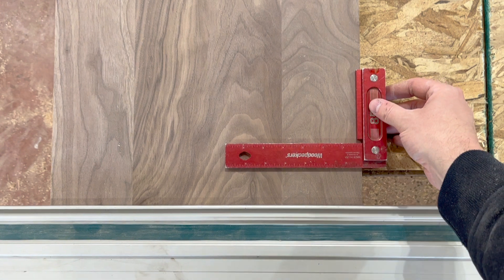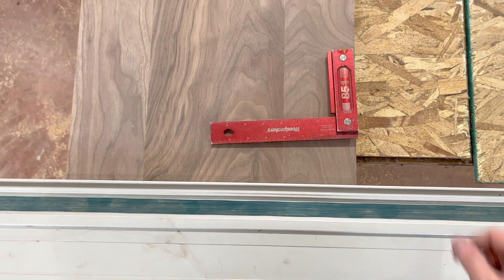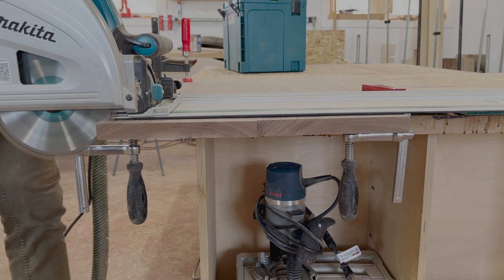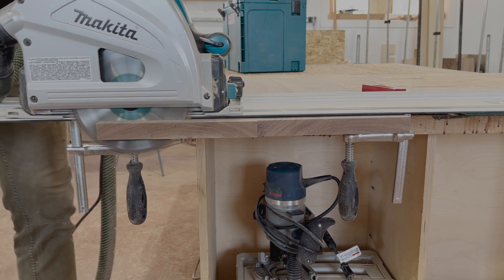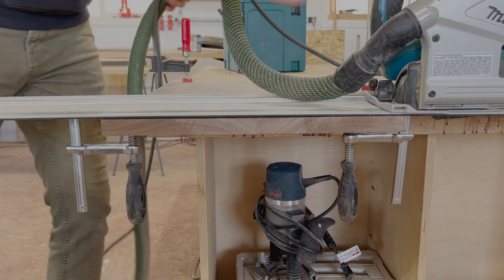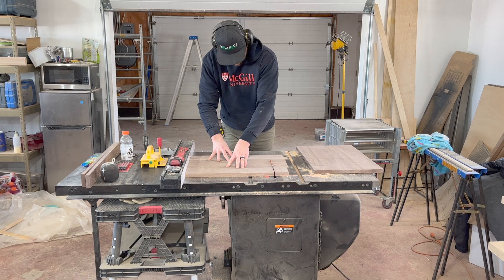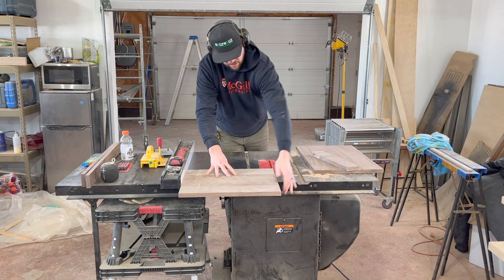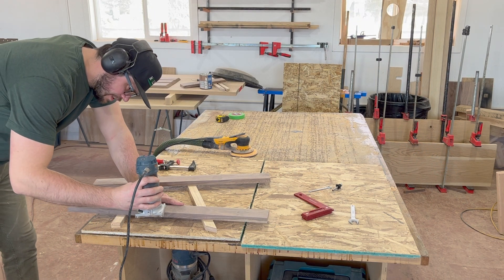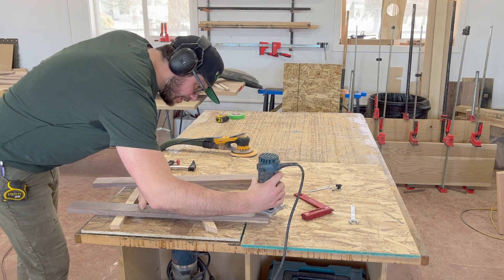This is where the track saw honestly comes in so handy. I use it for squaring up almost all of my panels. I take it, lay the track on one edge, make sure it's square, cut that end, and then take my pieces to the table saw to cut them to final size. In the next shots, I'm giving a one-eighth inch roundover to all of the edges of both the armrests and the seat and back.